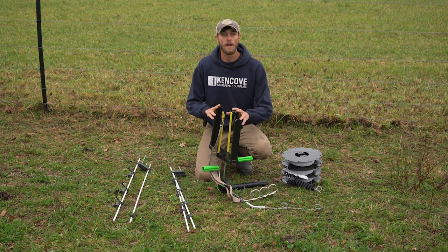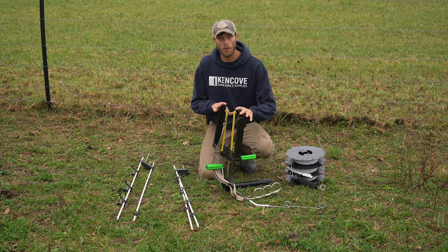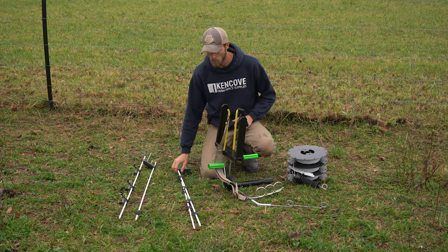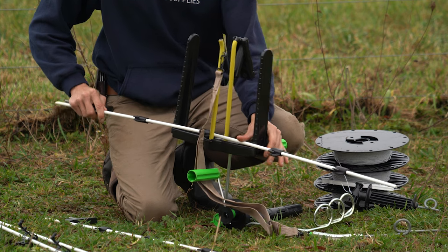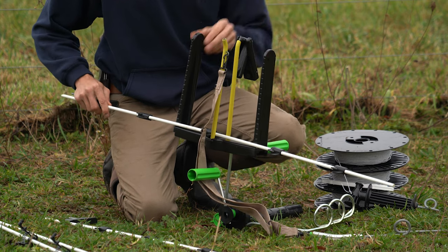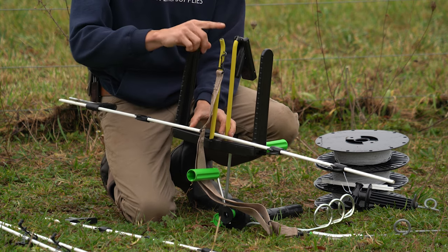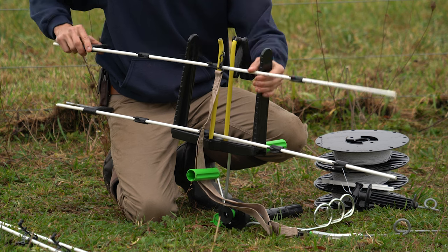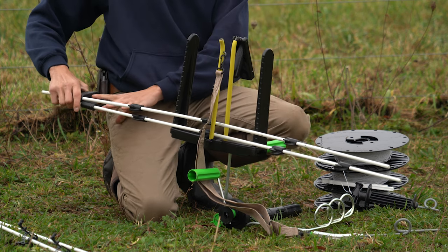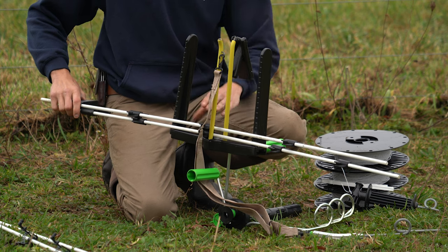Before we can use our KiwiTek Carry Pack we need to load it with spools and with posts. We're going to start with posts here in the rack. As we slide posts into the rack, it needs to go between the black uprights and the yellow uprights. We want to make sure that our clips fall to either side of the yellow upright. As we start stacking posts we'll stagger the feet so that they're offset, that way we can make as much use of our vertical space as possible.